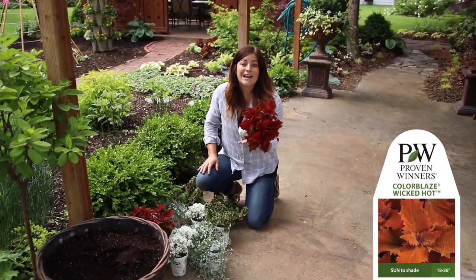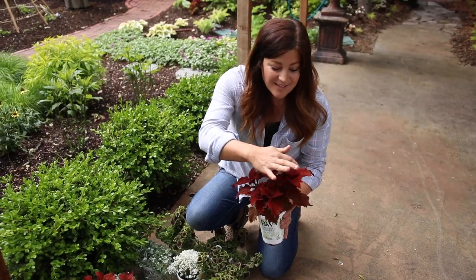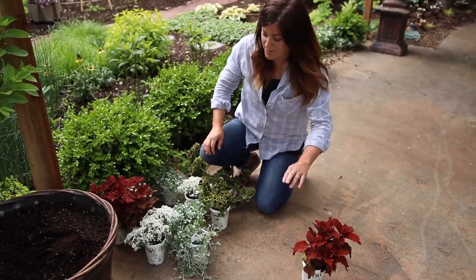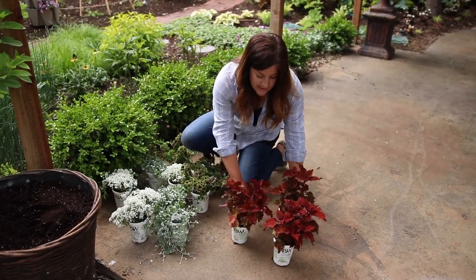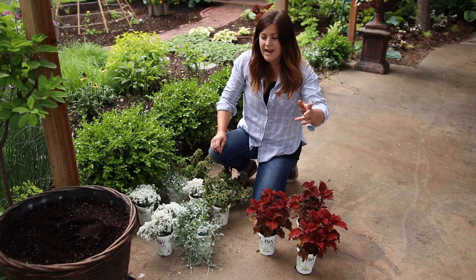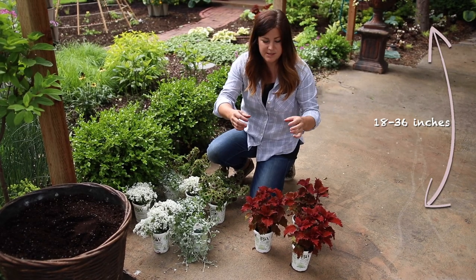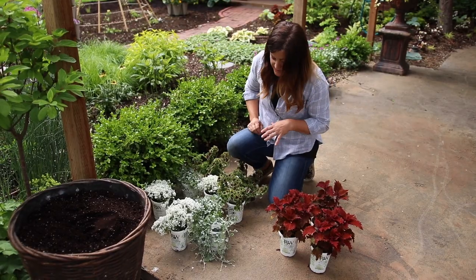This is called Wicked Hot Coleus — it's one that's going to be new next year and I love it. I love the way the leaf looks, the kind of structure of it. The color is beautiful and this one will go straight into fall with no problem — it has that warm fall color. I want to do three of those as a centerpiece. They'll get up to about three feet, but you can keep coleus trimmed down and it bushes out. It's really easy to manipulate for a container situation.